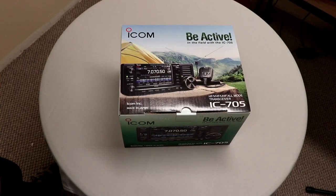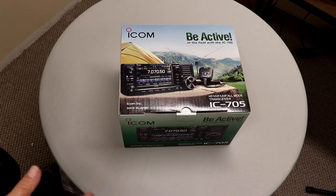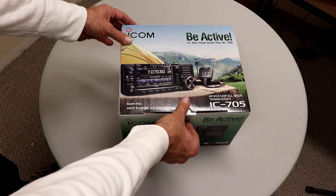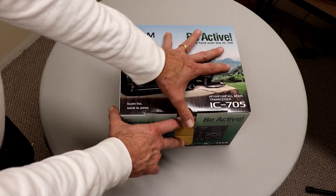I am pretty excited. I have been waiting for this radio for a while. I've actually had the box for a little while, but I've had a few things I had to get done first. So this is the initial unboxing. Really looking forward to playing with this radio and learning about all of the features. Let's see what it's got.